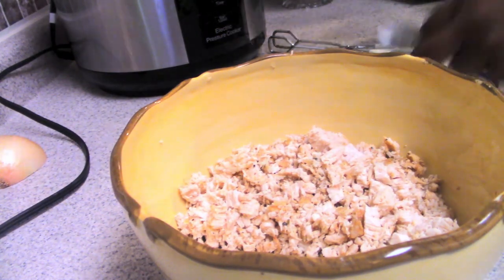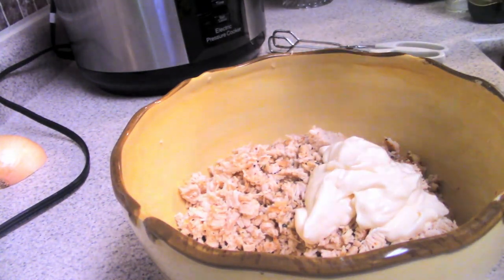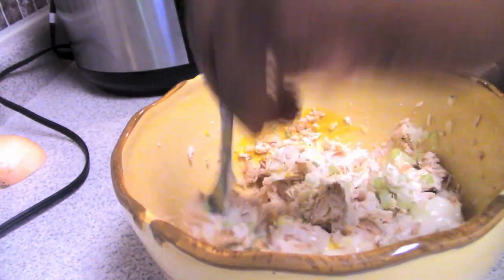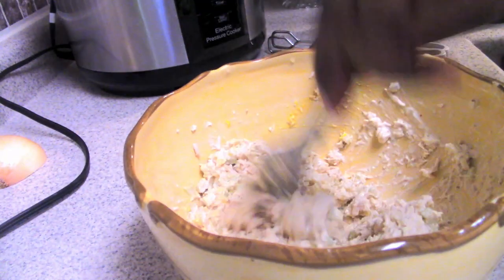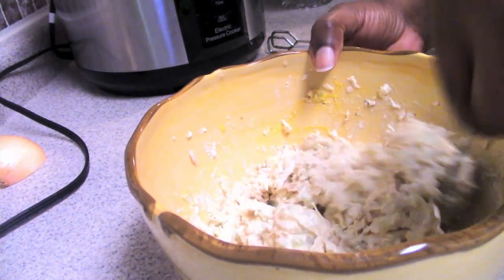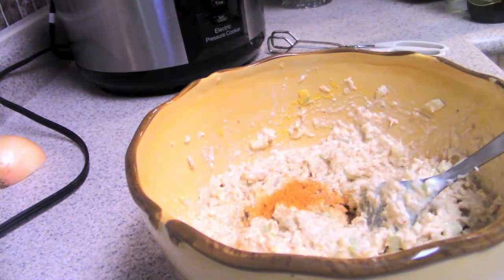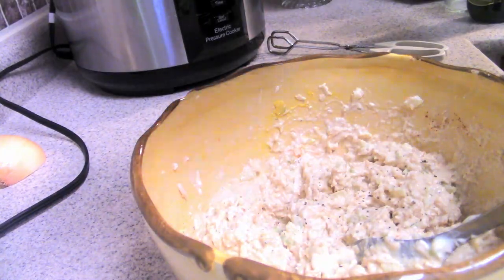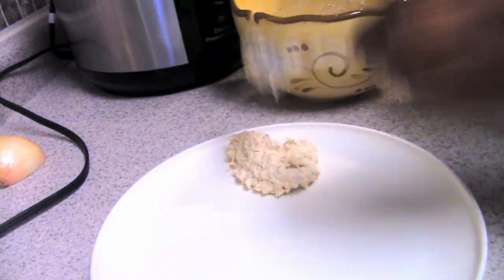I didn't add all my onions — just a little bit so it's not too oniony. I don't use mayo; I use Miracle Whip. I add mustard, sugar, paprika, garlic powder, a little seasoned salt, and black pepper — that's all I do for my chicken salad. I'm not a big fan of fruit in my food; it's a texture thing, so I don't add grapes. I eat my chicken salad mainly with crackers — that's my favorite way. I made so much that I'll eat it for lunch, a snack, and dinner throughout the week.